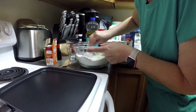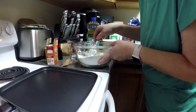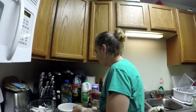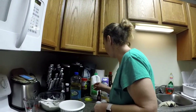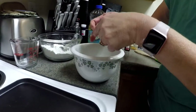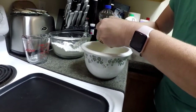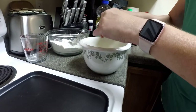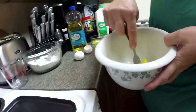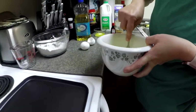Once I have that finished, I will start on a small bowl over here. I'm going to mix the wet ingredients together next. First thing I'm going to do is crack two eggs into my bowl, and I'm going to just lightly beat them just enough to break up the yolk a little bit — just like that.